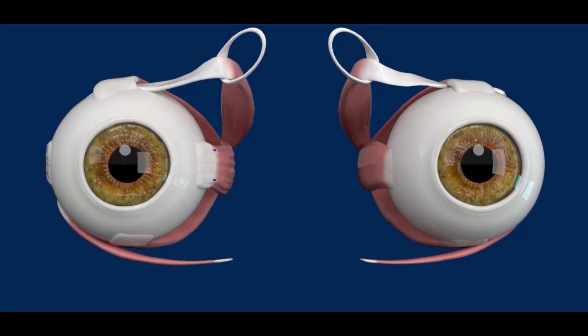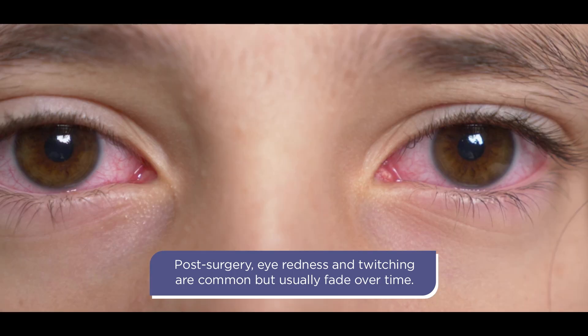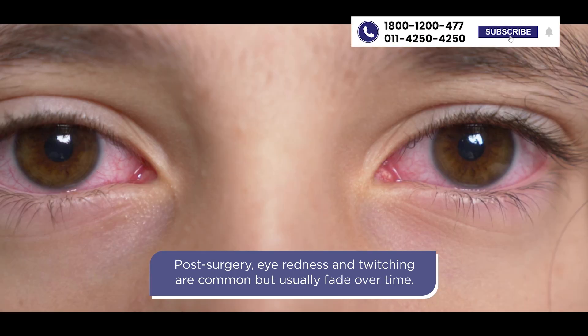These surgeries are completely safe and there are almost no chances of any complications. The only thing is that the eye will appear slightly red, which may remain for around a month or so, and after that there will be no visible scar and the child will be absolutely comfortable.